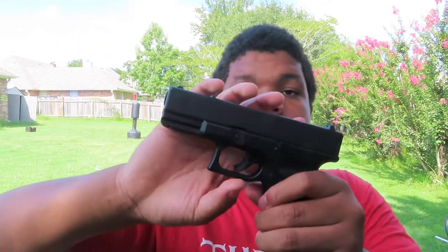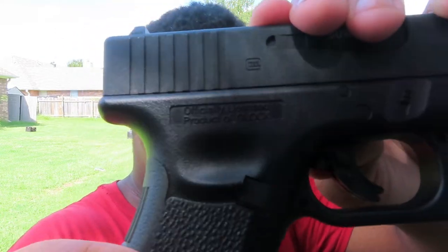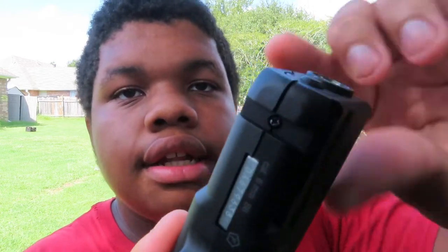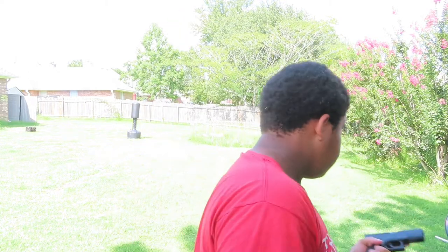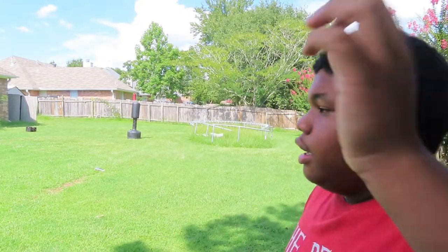It's full metal. It's not blowback. It says officially licensed - it's part of the Glock brand. I've had this for barely a day. I took the orange tip off. My sister dropped it so it's got a little damage - you can see that in the video. I might buy another one like a Glock 17 blowback BB gun and review it next time. But yeah, that's it - peace out.